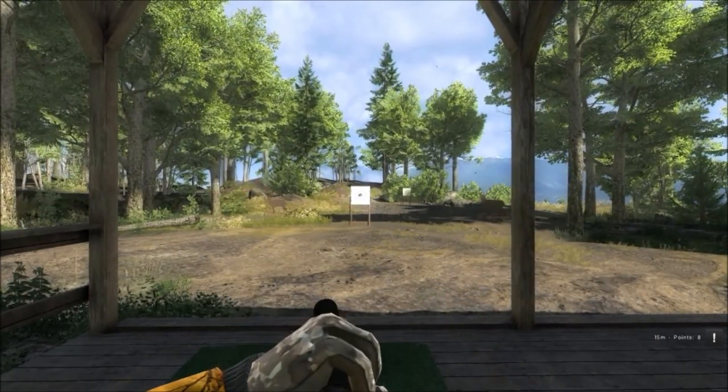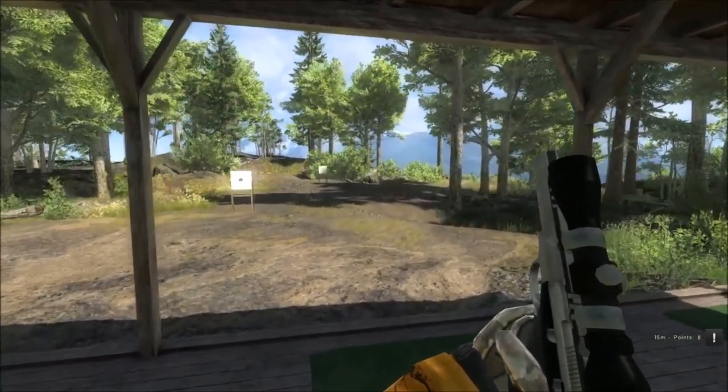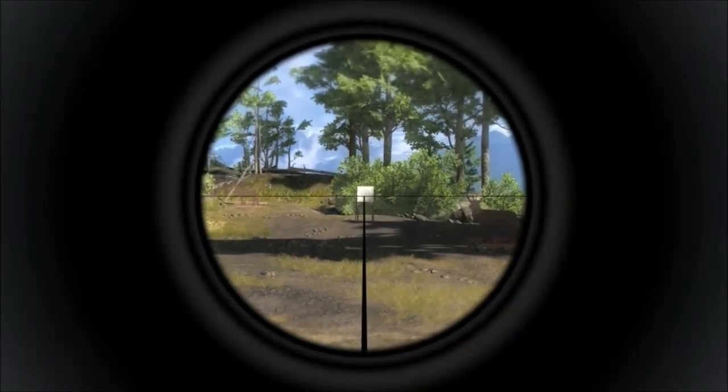As you can see close up, it is very deadly. Our next target, farther away, is still pretty easy.